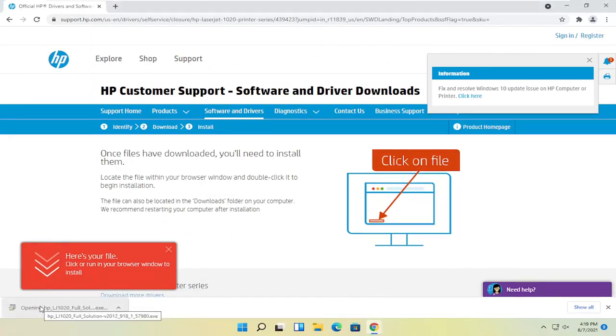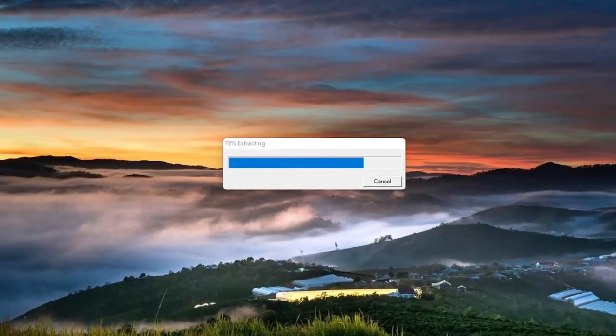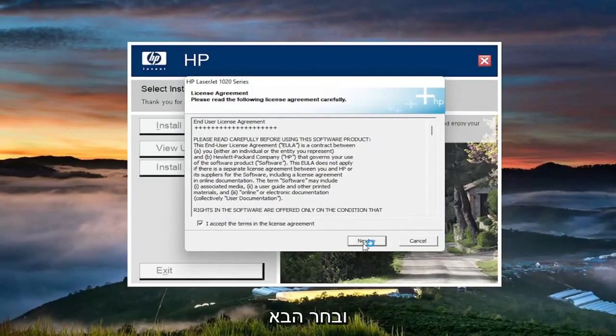Go ahead and open that up once it's done downloading and select yes if you receive the user account control prompt. At this point, you're going to go ahead and select install. You want to accept the end user license agreement and select next.